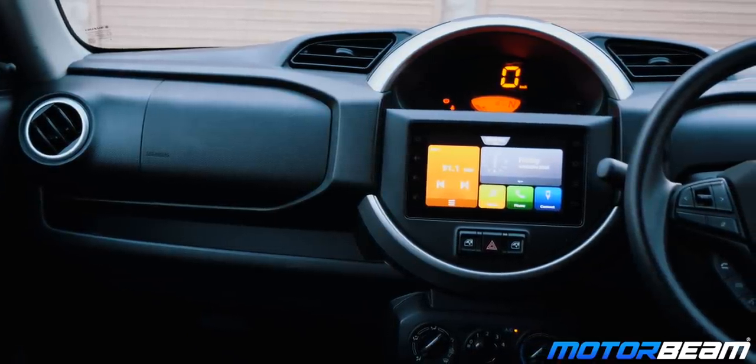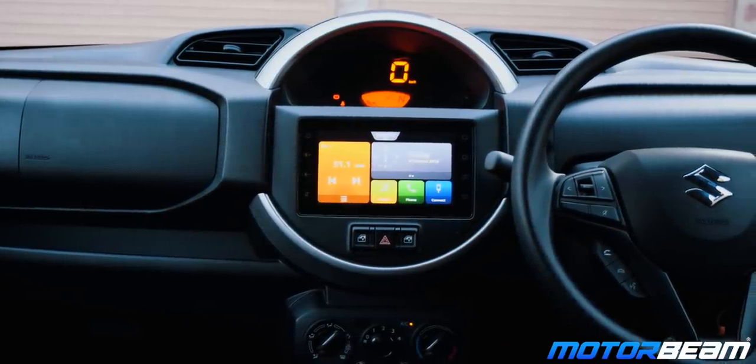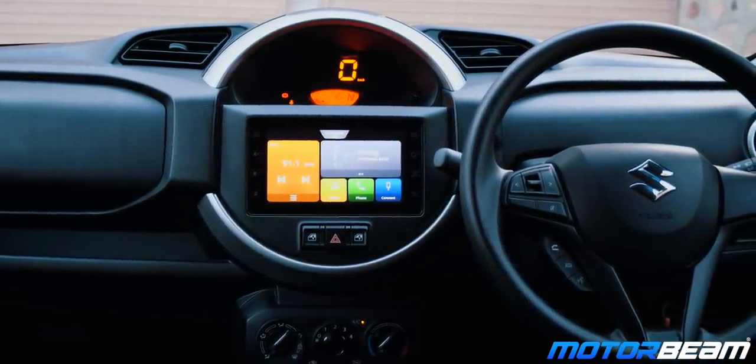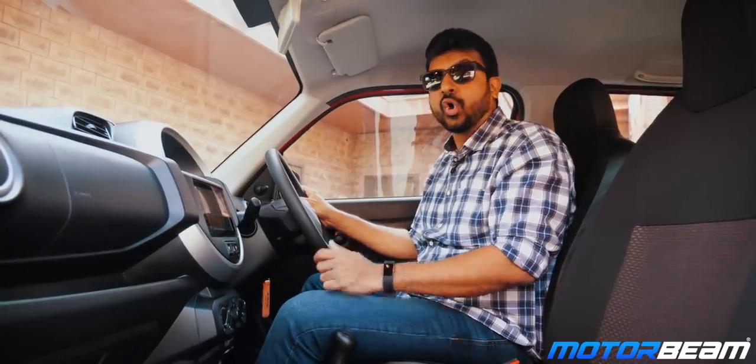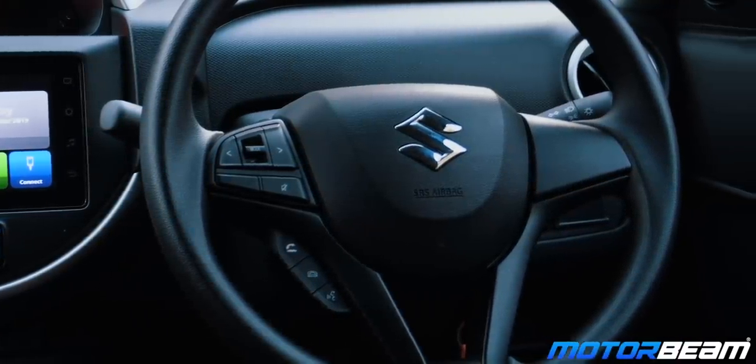The Espresso comes with Maruti's Smart Play Studio infotainment system which gets Apple CarPlay, Android Auto, Navigation and Smart Play Studio apps. This car also gets a rear parking sensor. The steering also gets audio and voice controls.